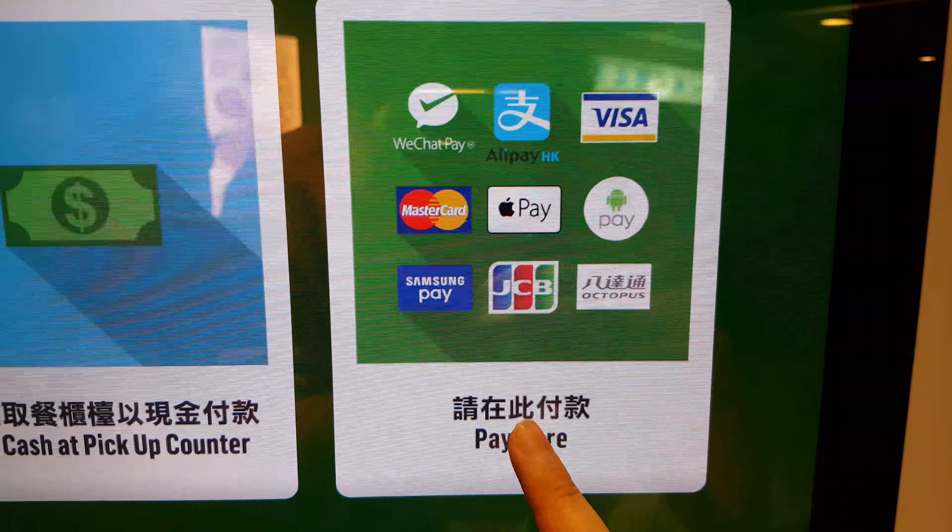You can choose more from the menu. After everything has been chosen, add to order, then press done. You can review your order, then press process to check out. Choose 'I collect myself.'